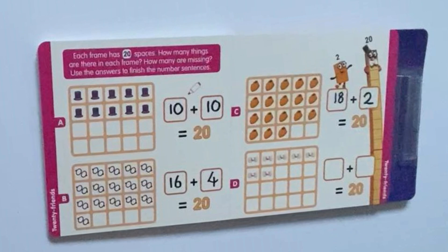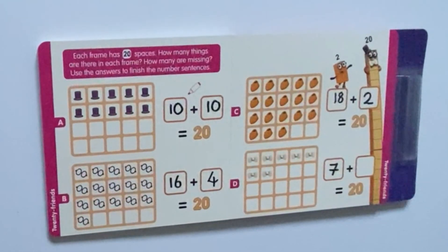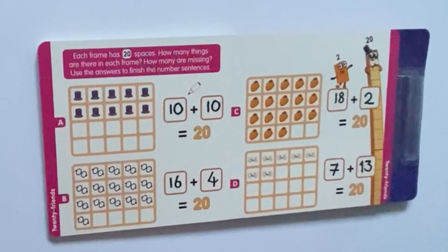Lastly, we need to count Number 20's bow ties — 1, 2, 3, 4, 5, 6, 7 — and 13 blank spaces. So 7 bow ties plus 13 blank spaces equals 20.